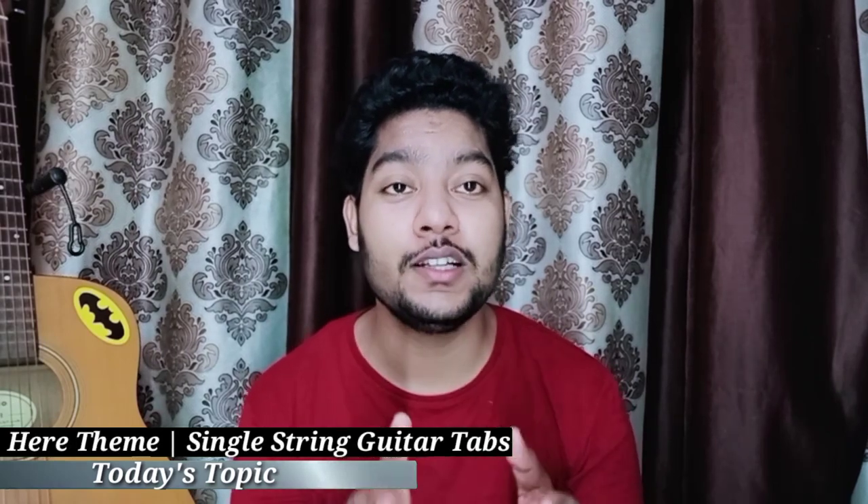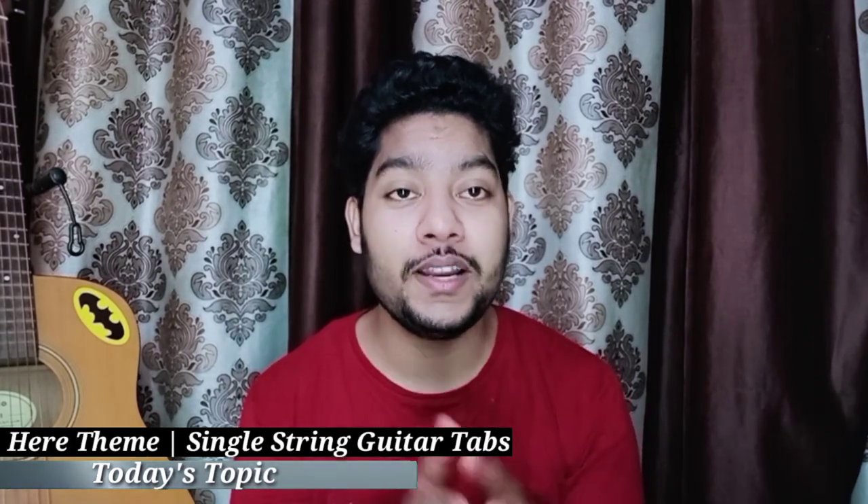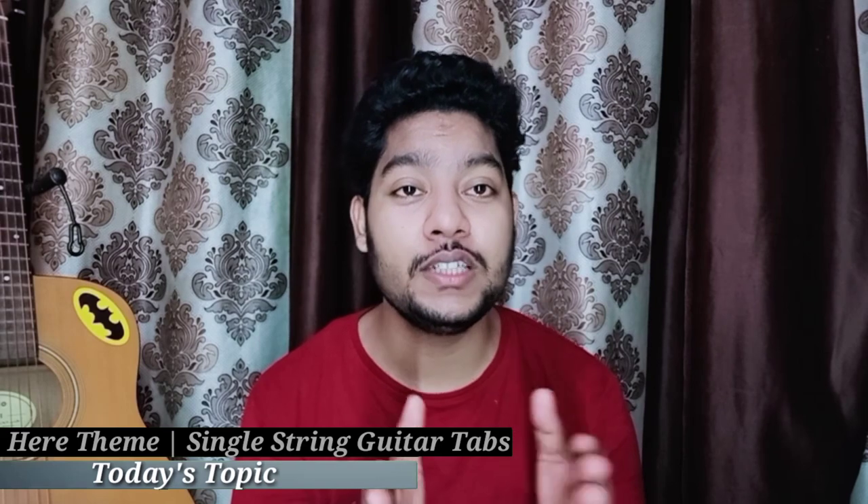As you know, I am mostly focused on lessons for beginners, so today's lesson is mostly for beginners. I have done it on single string, which I have explained very easily. Follow my instructions and you will be able to do it easily.